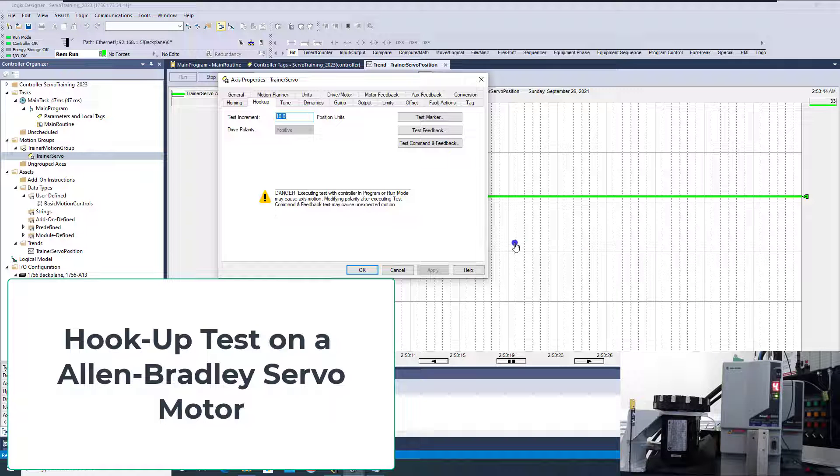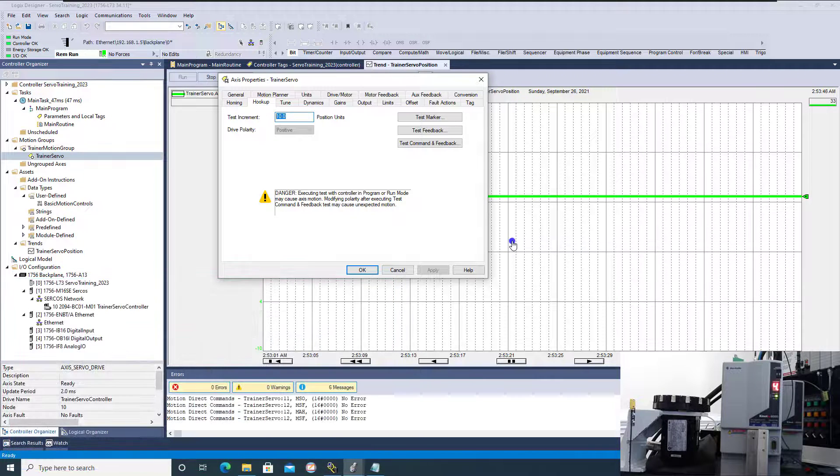In this video we're going to talk about how to do a hookup test, basically testing your system to verify or commission a servo motor. This could be done for many different reasons, but the main reason is if your machine requires the motor to run a specific direction and you don't want to risk issues if you change the motor. Motors are wound and built a certain way, so the polarity might be different, or somebody might have swapped the leads.